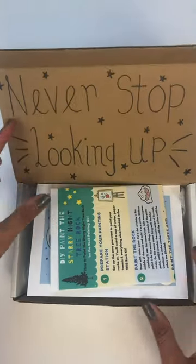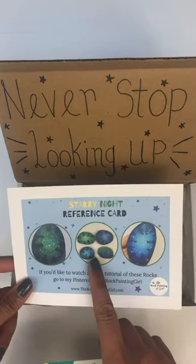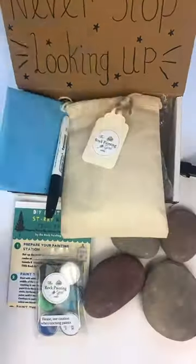Everything you need to paint four Starry Night Rocks comes in this rock painting kit that I created. All you need is a glass of water and some paper towels. Let's get started with the first rock.